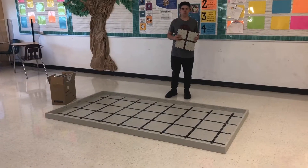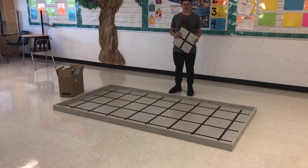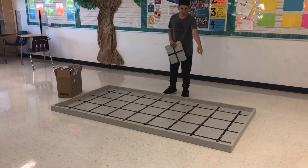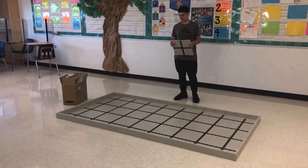So the old field was eight by four and the new challenge requires an eight by six field, so we're going to be extending it to that version.